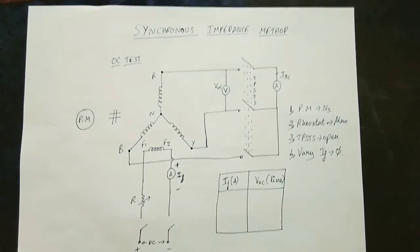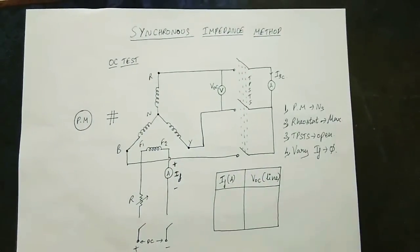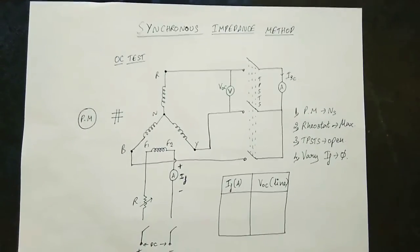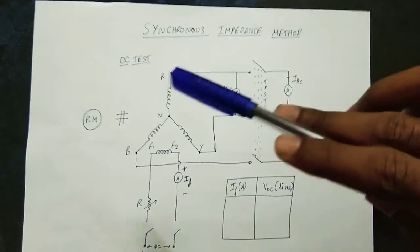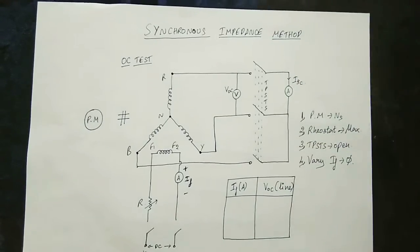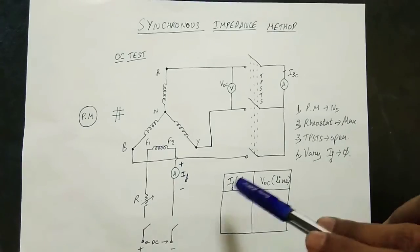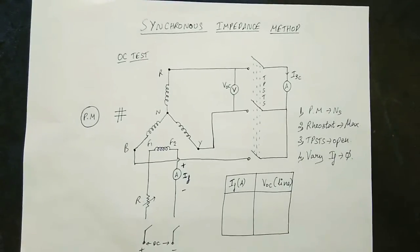Fourth thing: vary the field current IF. As you vary IF, the flux will vary. If you vary IF, this is the induced EMF — it varies with flux. The flux depends on the field current. The alternating current creates a magnetic field and magnetic flux. Now look at the field current as you vary it — you can vary it to adjust the terminal voltage. Those are the readings for the first step.